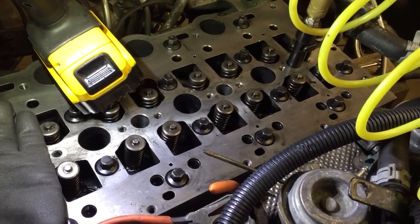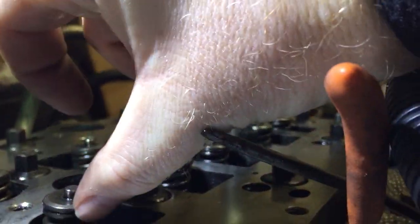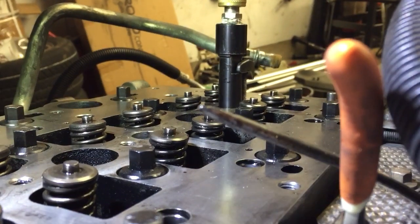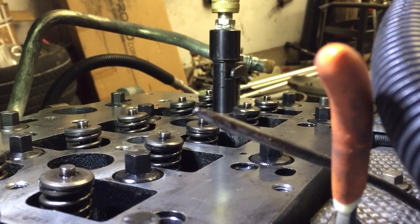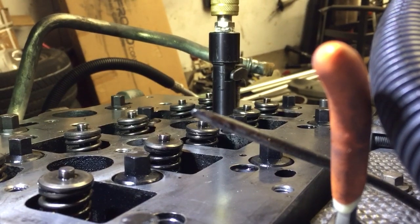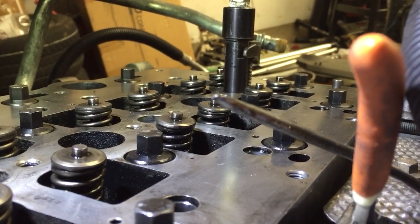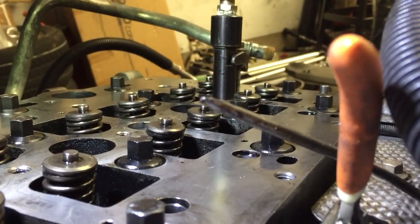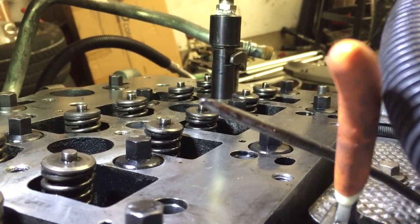With the way these are designed, the cam doesn't push directly onto the top of the valve — there's a rocker with a roller on it. So when there's that mechanical interference, the weak point is the rocker — that rocker breaks instead of bending a valve, messing up a piston, or the cams. It's kind of frustrating that it happens, but it's a lot better than the alternative. How many engines have we all heard of that have had bent valves from timing belt failures or a broken bolt on the timing belt tensioner?